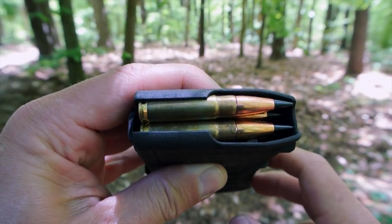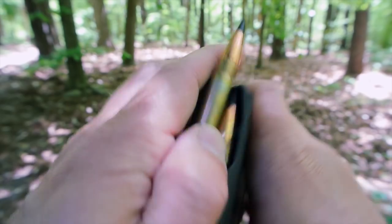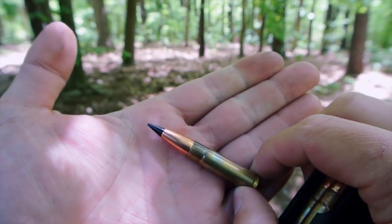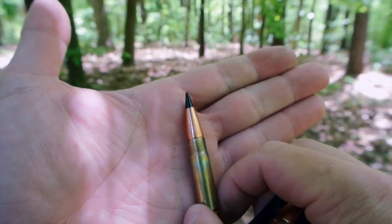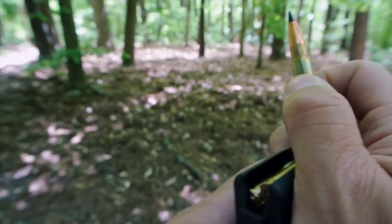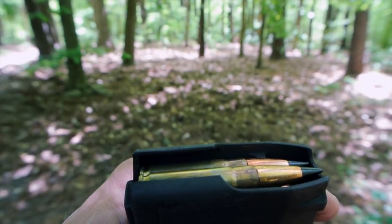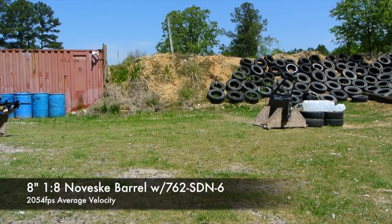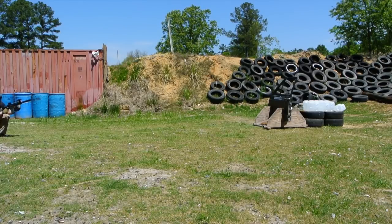The Barnes Vortex 110-grain 300 Blackout is not a repurposed 30-caliber bullet from another caliber — they made this specifically for Blackout velocities. The bullet's shape and length are also optimized for feeding out of standard 5.56 mags. I prefer to do this test with ballistics gel, but that's just not a big enough target for me, considering that the bullet might not travel straight after leaving the door.